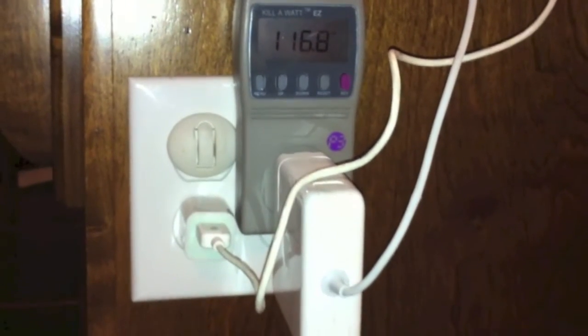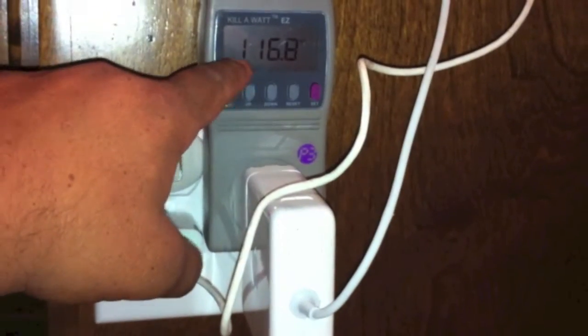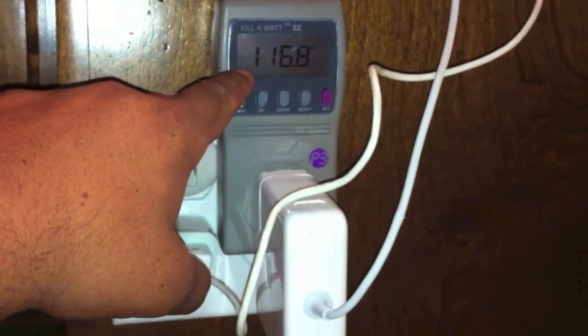This is a video of the Kill-A-Watt EZ. This shows the voltage going through it right now — it's 116.